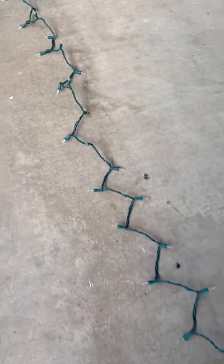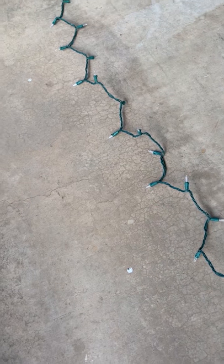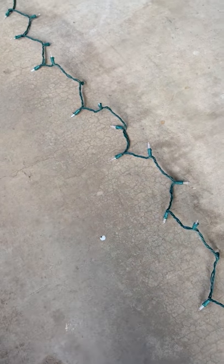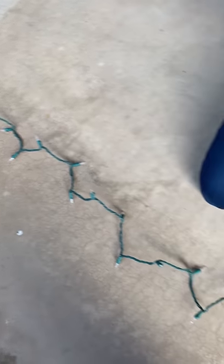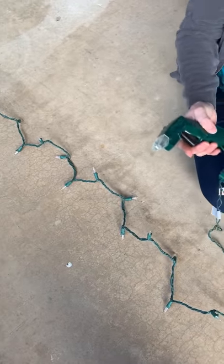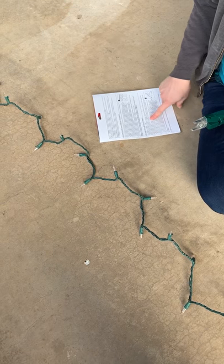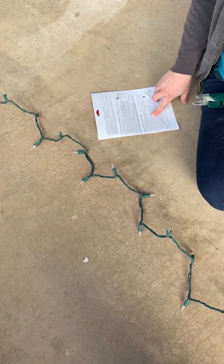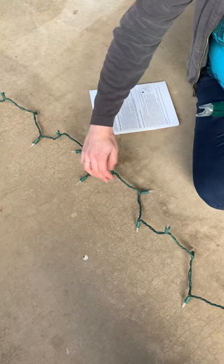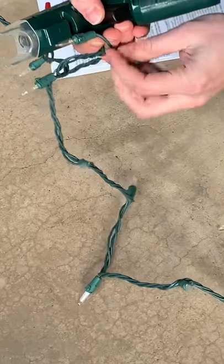Next we are going to start approximately at the halfway point of that non-working strand. We're going to place the wire here and plug this into our tester. Then about halfway down the non-working strand we're going to start testing. Following the instructions, start at the halfway point and place the wire coming out of the LED socket into the LED testing sensor.